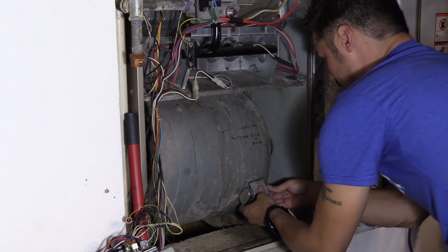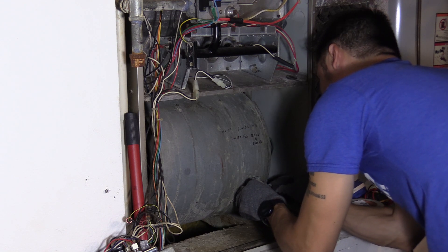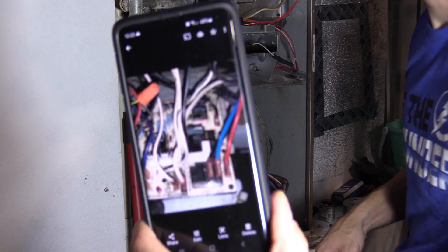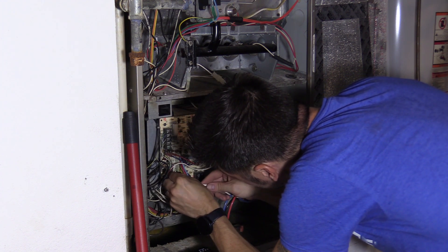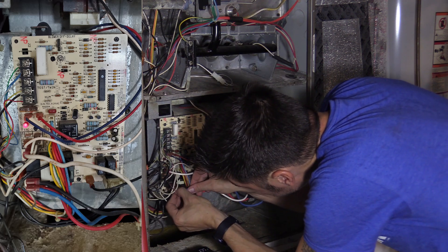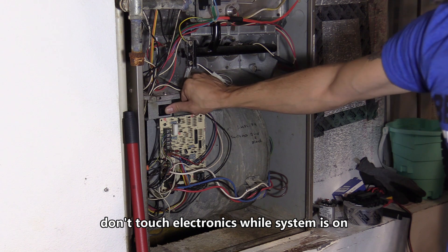Here's the new capacitor. Once you double-check your work and connections, go ahead and turn on the circuit breaker switch. Closing the kill switch should activate the blower. Sometimes you may have to turn on the thermostat manually.